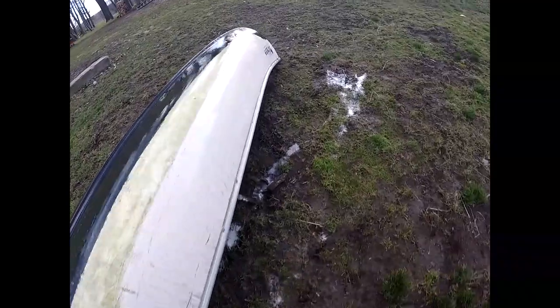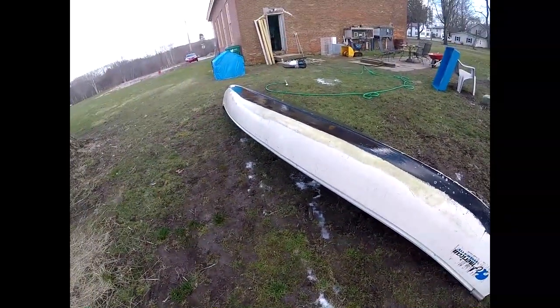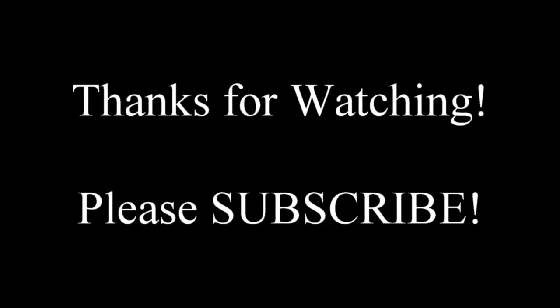Alright guys, here is the washed canoe. I'm going to either paint this or get a vinyl wrap for it, I'm not sure which yet. But I hope you enjoyed watching — it was kind of a hodgepodge video. One camera broke, so that's why I didn't get all the footage I wanted to. But stay tuned, I hope you guys liked it. Subscribe if you did, hit that like button — it lets me know that you like these kind of videos. I hope wherever you are in the world you're safe with all the craziness going on. Stay safe guys, we'll see you next time.